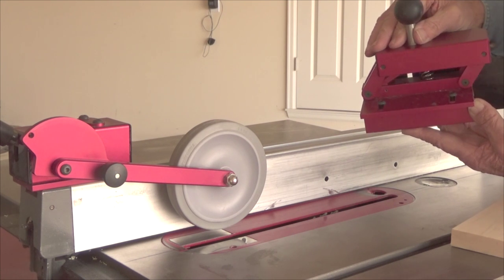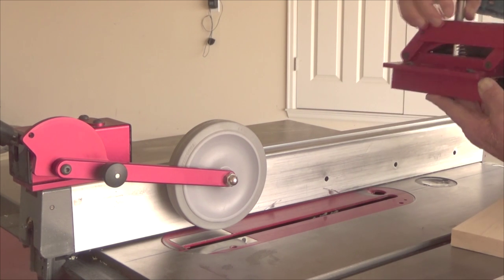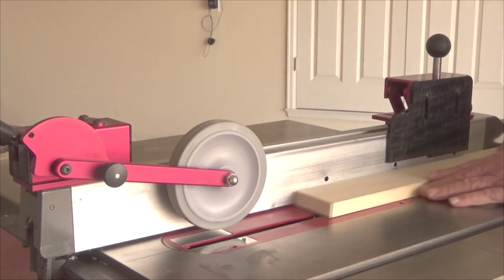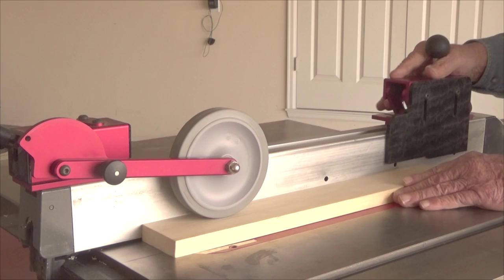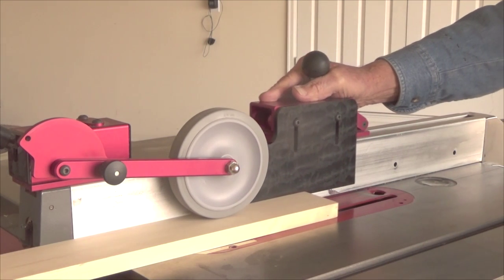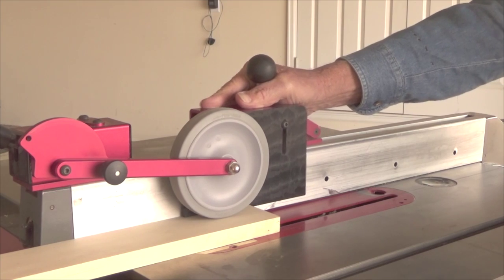This is a very precise, well made product — it is built to last. When the end of the board is eight to ten inches from the blade, simply push the pusher down and forward; it will become second nature to you.